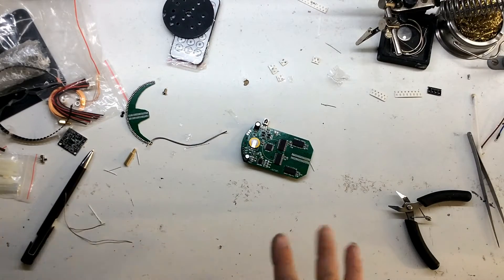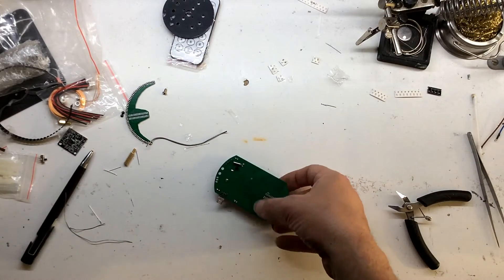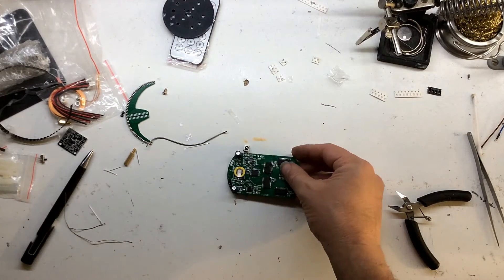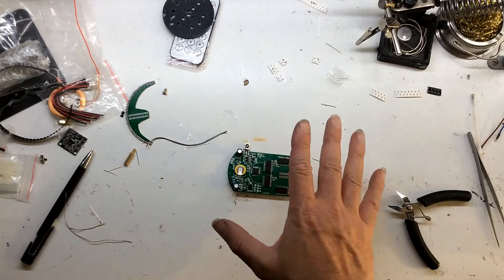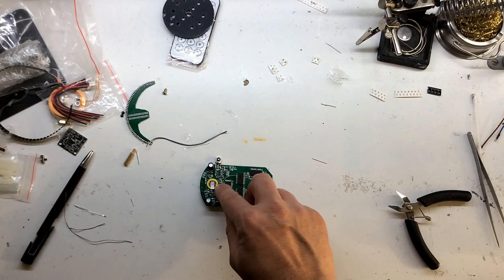Okay, that's all the through-hole components done. As you can see, there were actually two on the back; the rest were all on the front. Hopefully they're all in the right place.